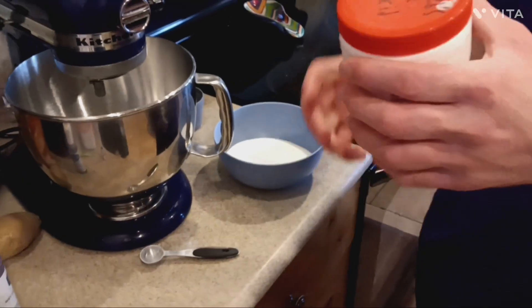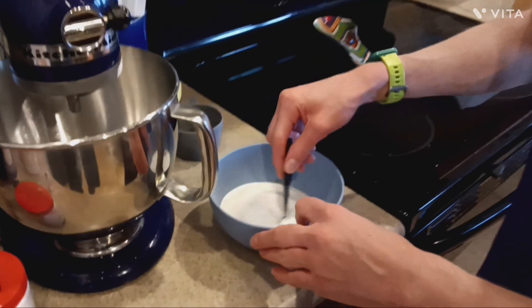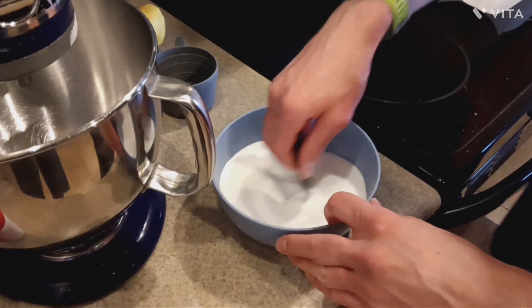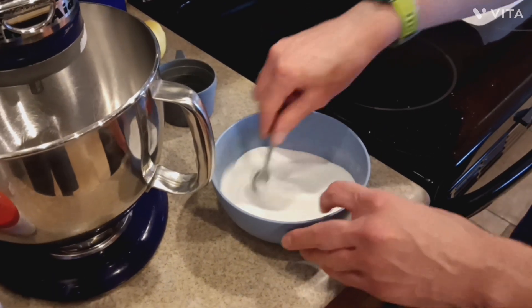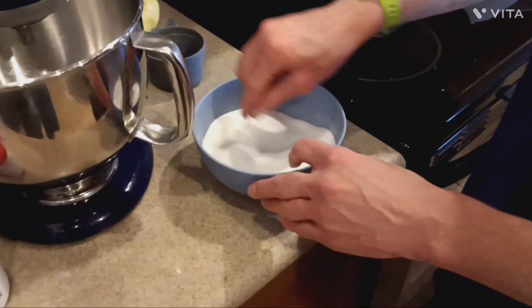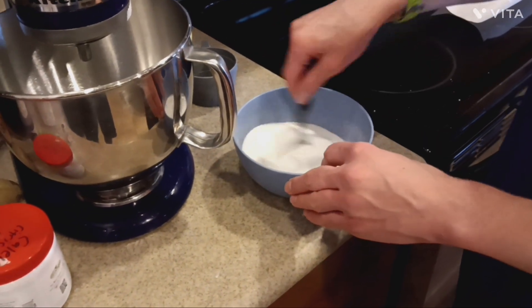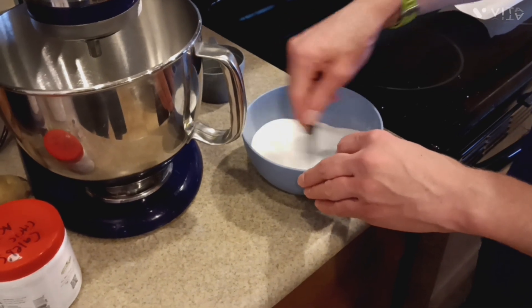If you don't have citric acid, just use the Kool-Aid mix. Then you're ready for the corn syrup. Because I'm using citric acid, you'll also want flavorings, and you can optionally add food coloring. This recipe makes four bombs. If you want more bombs to store for later, just multiply the recipe by two or three.